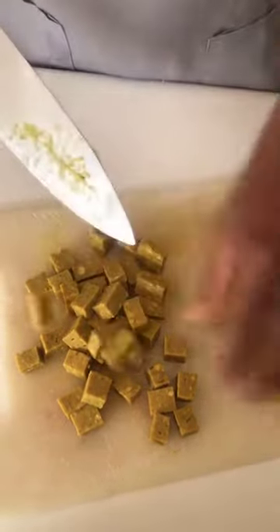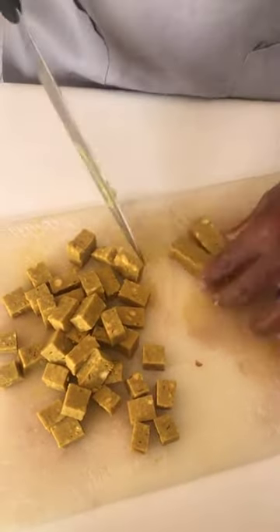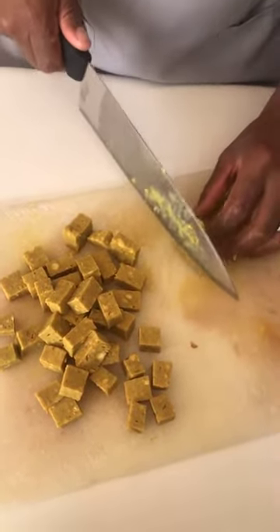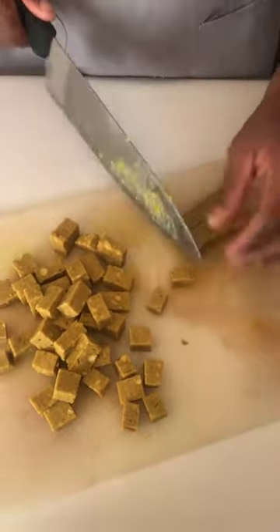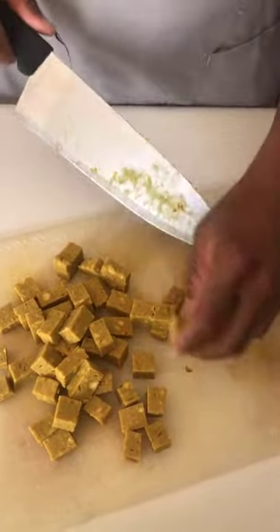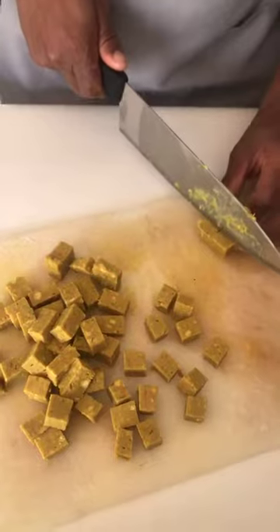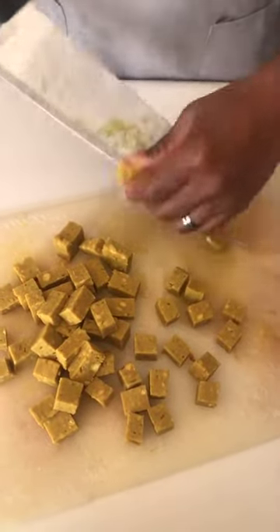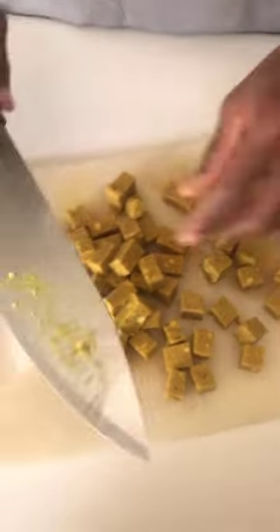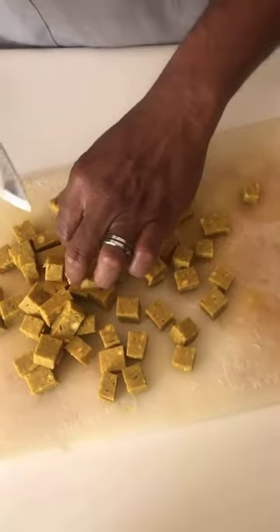I'm cutting up the chickpea tofu, as you can see — cutting it into monotonous squares. The color of it is because, as I said, I've seasoned it. If you purchase it from us, it comes seasoned.